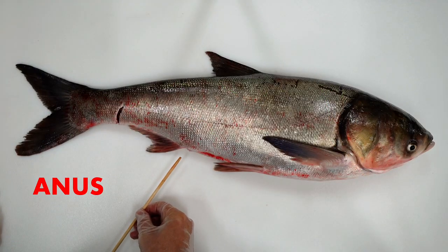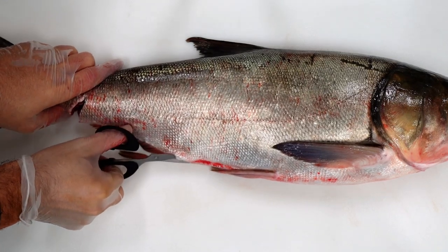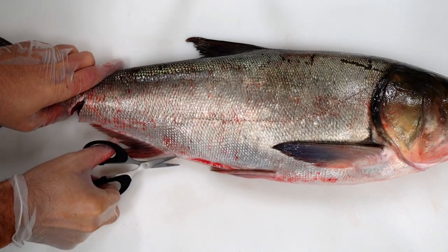Before we explore the internal fish anatomy, let's find the anus. Be sure to insert the rounded part of the scissors and try to cut shallow so as not to damage the internal fish anatomy.